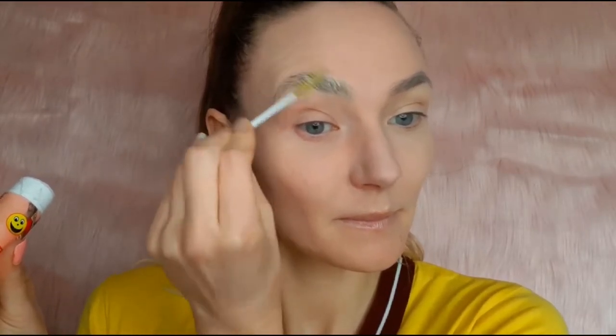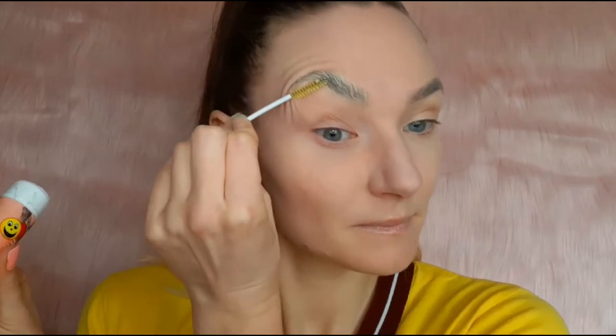Now I'm gonna cover my one eyebrow with Pritt stick. I've never done that before but I was really surprised how easy it is. By the way, the Pritt stick is non-toxic and acid-free.